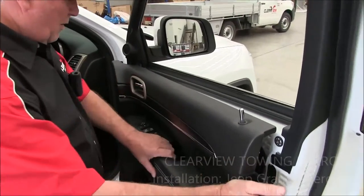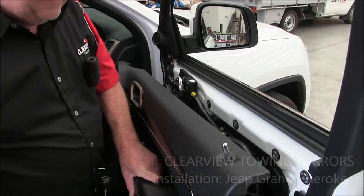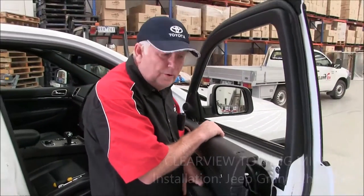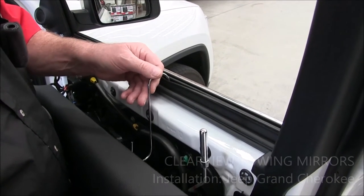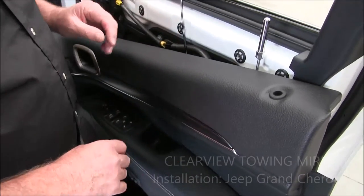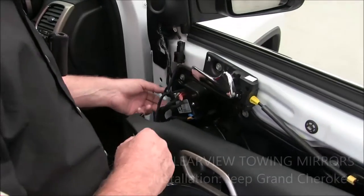The panel pretty much comes off. Hang on to the door panel by the door handle as it comes out. It'd be really good if you've got a hook to hang it on — you can pick one up from Bunnings or Mitre 10. Just hook your door panel up — it stops everything attached to your door panel from hanging and pulling out. Now we've got two wires and two connectors in this particular model.